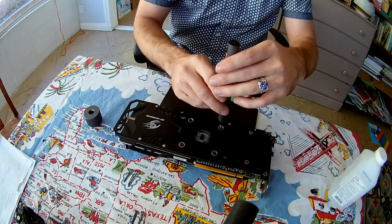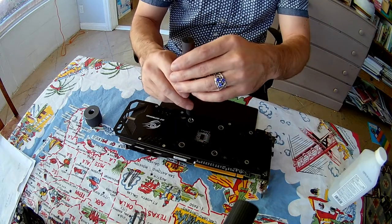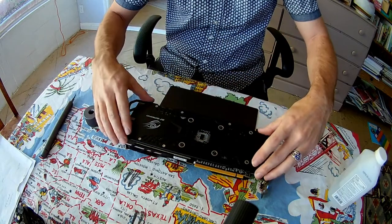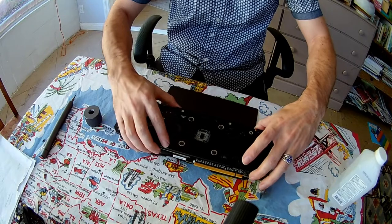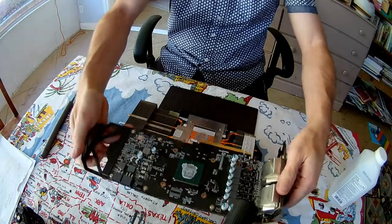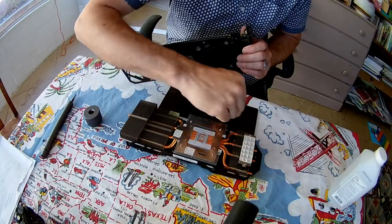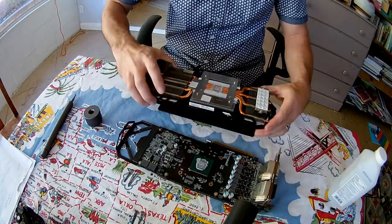You take these six screws out and the whole thing basically just comes apart. Now I've taken this apart before, so I unplugged all the cables already. But if you were doing this yourself, all you do is take those screws apart and then break the thermal paste free. The Wow Stick package came with a very nice little magnetic mat.